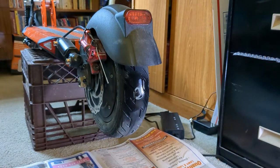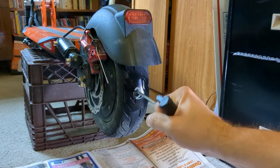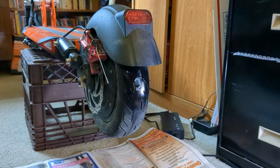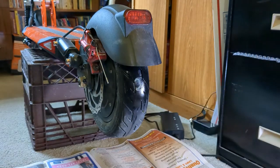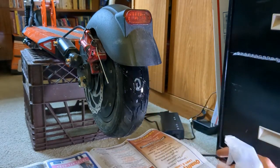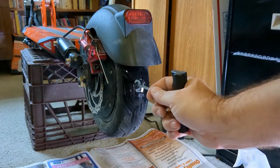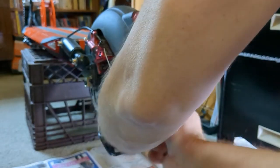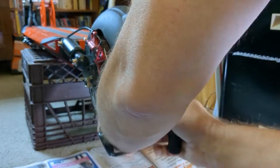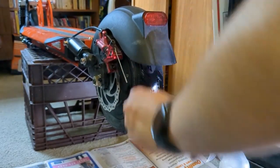Now we're going to take our reamer — and it's going to seem like you're making the problem worse, but this is actually helpful. I'm going to spray a little more soapy water on there to confirm the bubbles, then ream out this hole. This thing is thick, but we've got the hole reamed out.